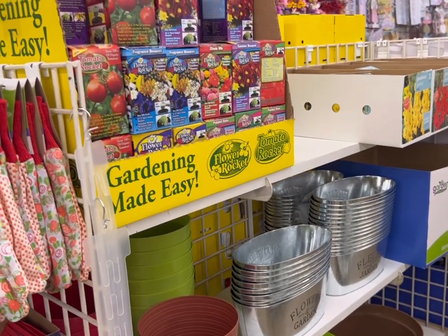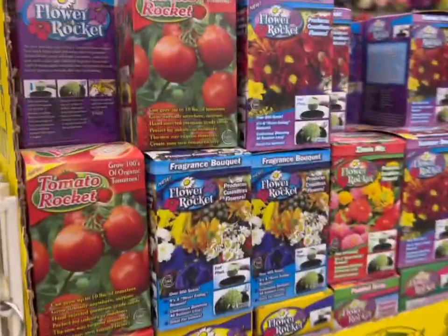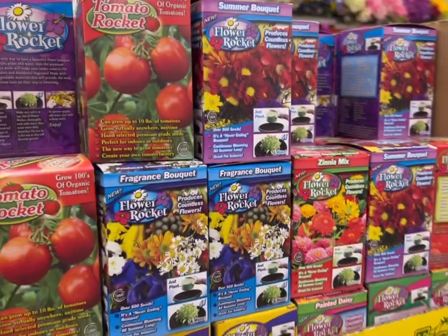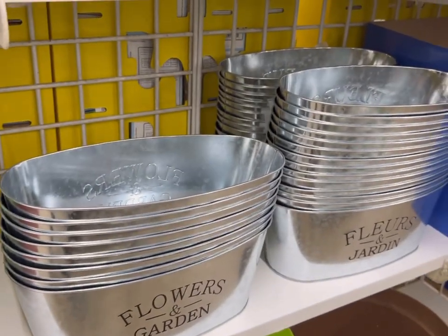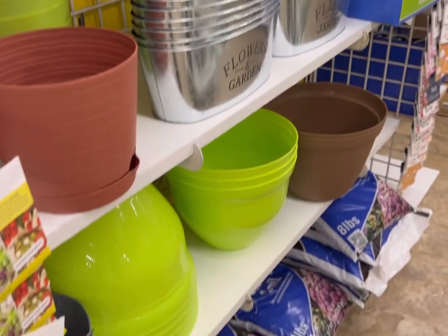Here's a nice assortment of spring gardening gloves, more of the flower, tomato, and herb rocket boxes that have the seeds. Here are some really cute galvanized planters that are nice for faux floral arrangements as well.